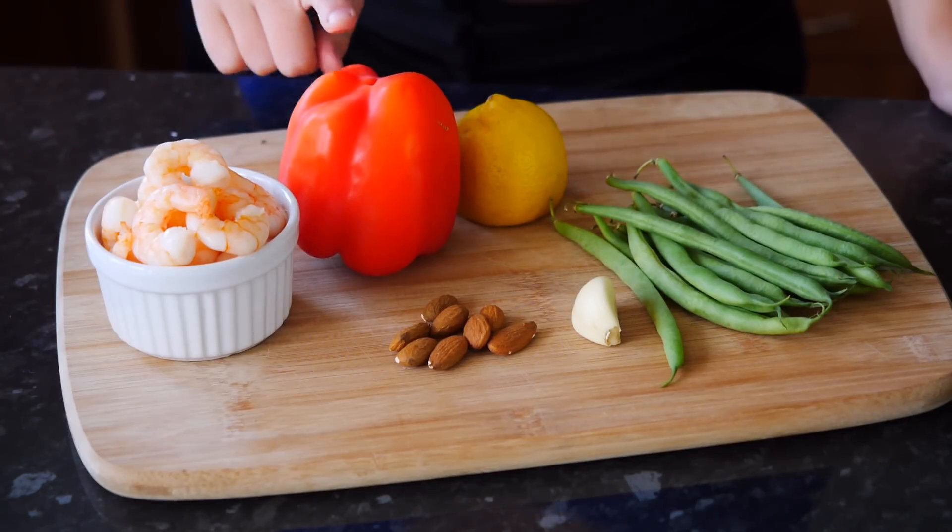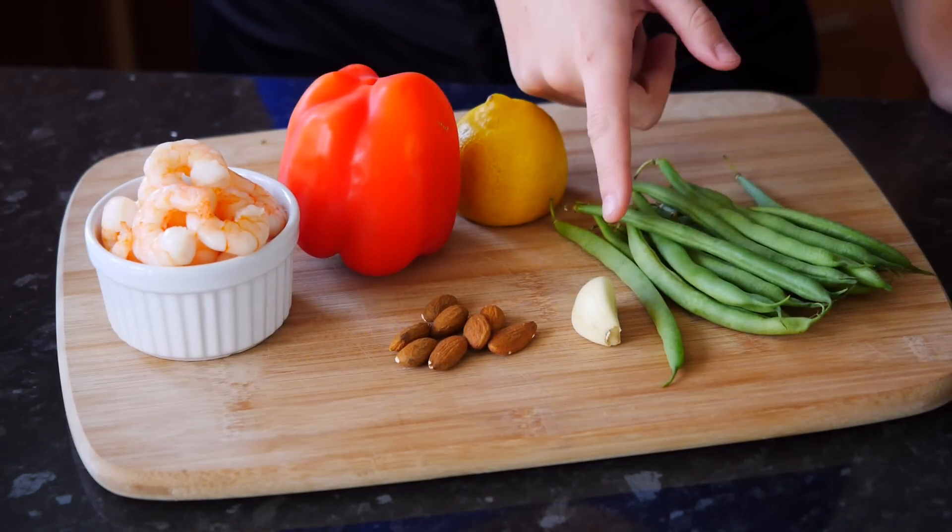We will need prawns, red pepper, lemon, green beans, garlic and almonds.